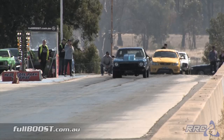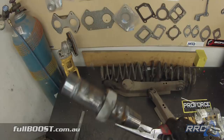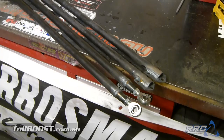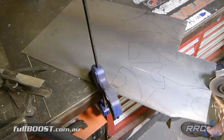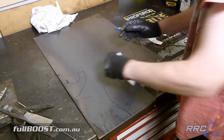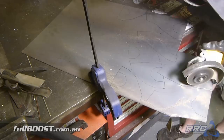Time for some more rear end focus — it's wheelie bar time. In real basic terms, wheelie bars stop the front end of the car from rising too high at launch. Especially with the standard shock spring combo up front, we want to limit the wheel height as well to give us a margin for error whilst we tune the rear suspension. So it's back to the welder, cutting up more chromoly bars and cardboard templates for mounts on the diff.